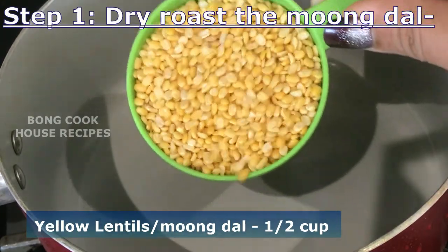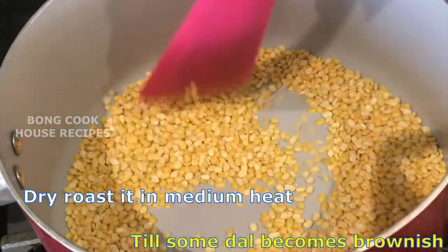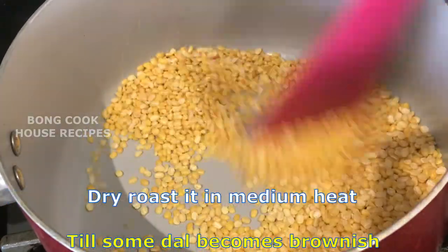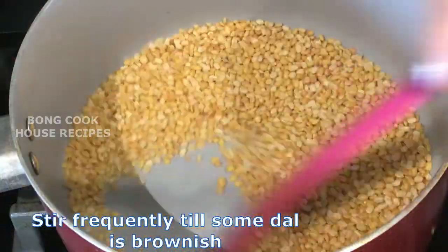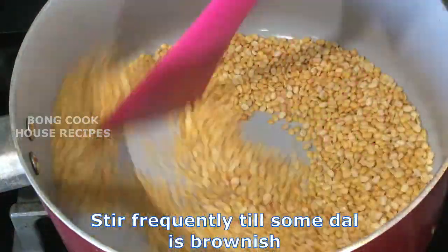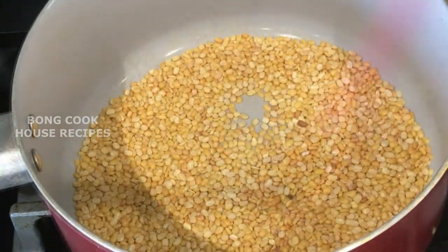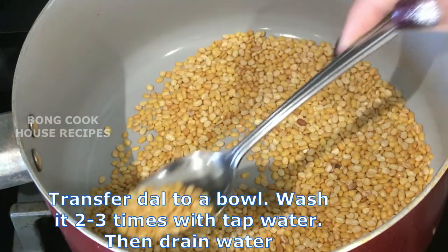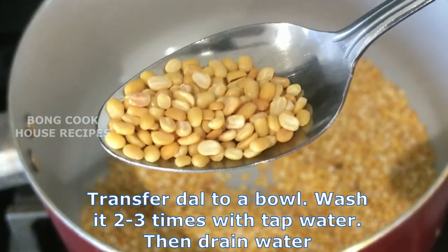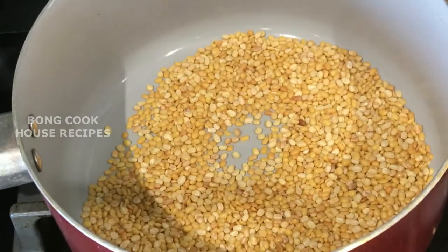I have yellow lentils or mug dal, half a cup. Dry roast it on medium heat till some dal becomes brownish. Stir frequently so that all the dal gets roasted equally. The dal is now brownish — switch off the gas and remove the dal immediately to a bowl. I will be back after washing it.